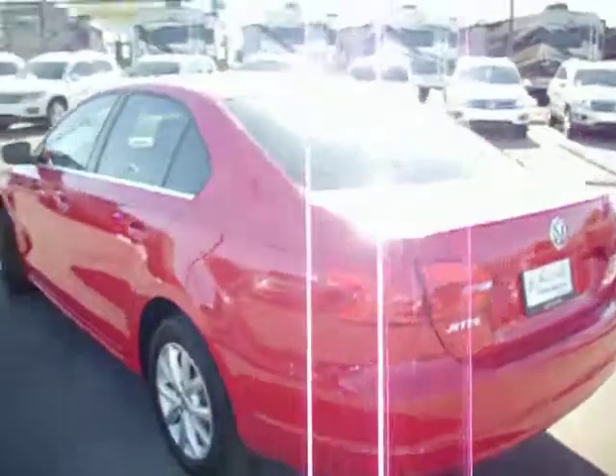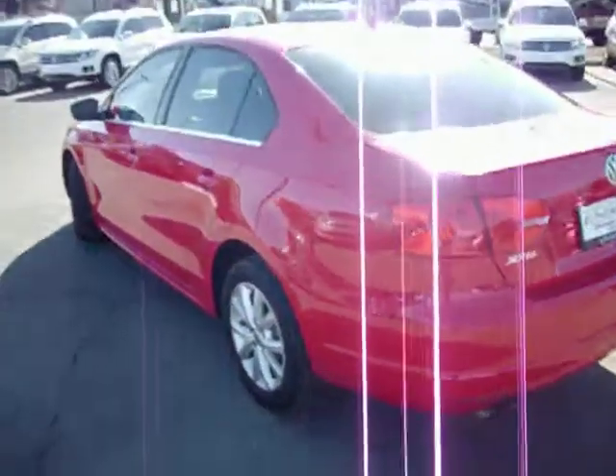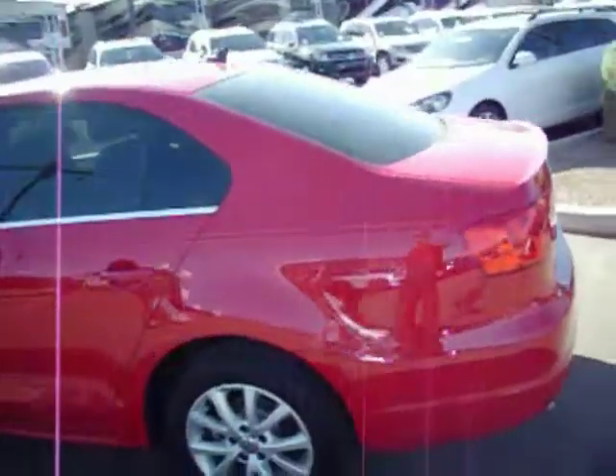Next I will be getting the white one so you can see what that looks like, and then I will upload them both and send them your way. As soon as I get them sent I will call you and make sure that you got them so you can take a look.